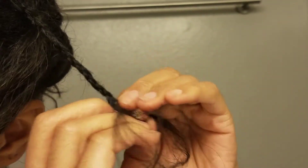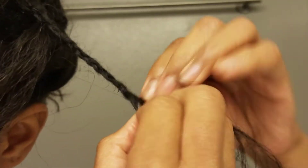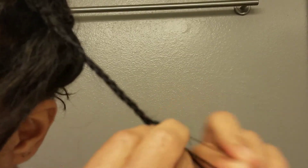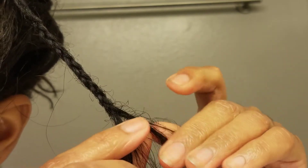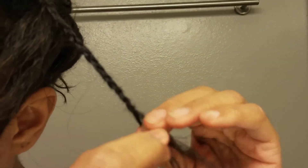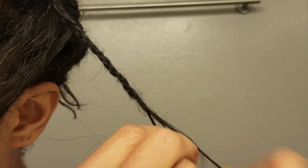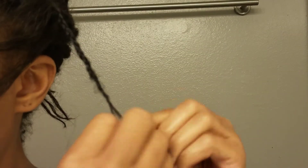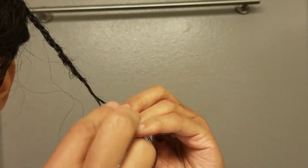Then you're just going to continue to braid down. I recommend braiding down as far as you see reasonable for each piece. Obviously the farther down you braid the longer this hairstyle is going to take. This is a very labor-intensive hairstyle — it can take you anywhere from 15 hours to 30 or more. This is with medium-sized braids and hair that's anywhere from 10 inches to 24 inches — those are the lengths I've done.